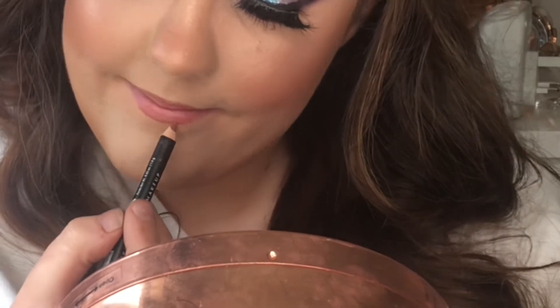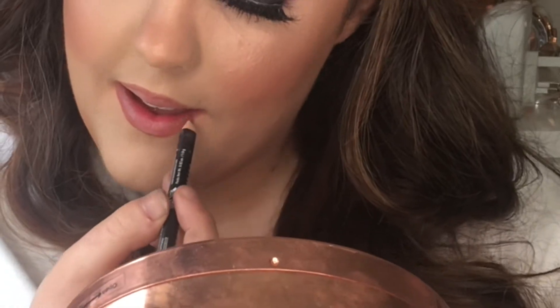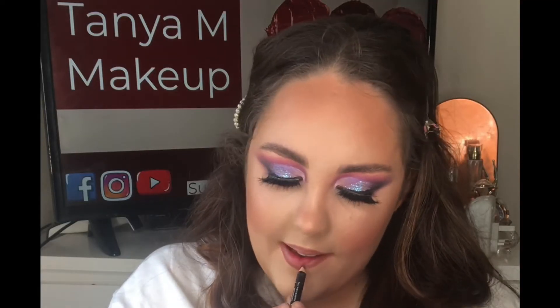I repeat the same step on the bottom lip, making the central part quite full and thick, then filling in the outer corners of my lip as well.